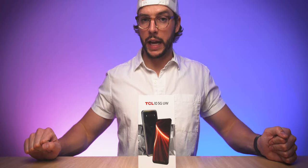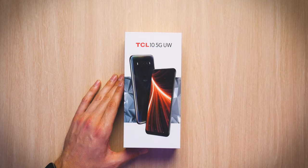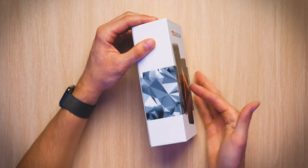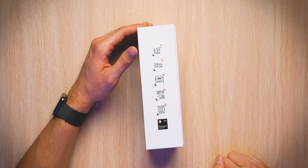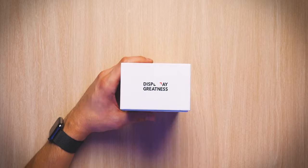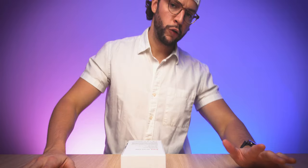Let's see what it looks like — let us unbox the TCL 10 5G UW. Quick look at the box: you will indeed see TCL 10 5G UW right there along with what the phone looks like, a continuation of that banner thing on the left side, and on the right side a little breakdown of some of the features. On the top you just have 'display greatness' and then on the bottom some more information about the actual model, serial number, stuff like that, and then on the back an actual breakdown of what the box contains.